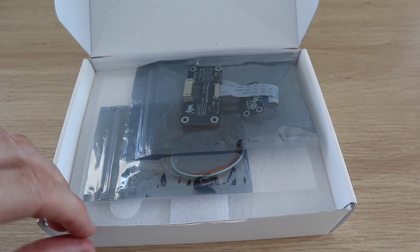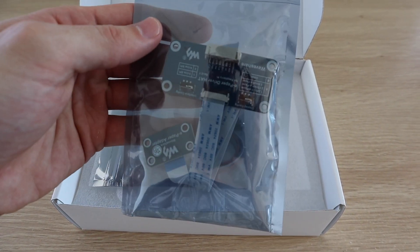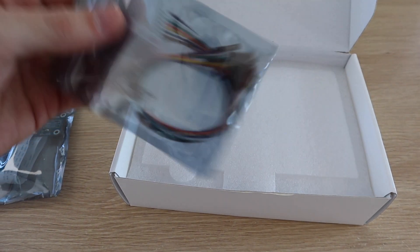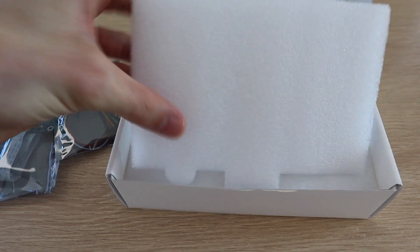In the box you get the SPI display controller which is designed as a Raspberry Pi hat to plug directly onto the GPIO pins. It also includes a plug and a set of leads to connect the controller to another SPI capable device such as an Arduino or ESP32.